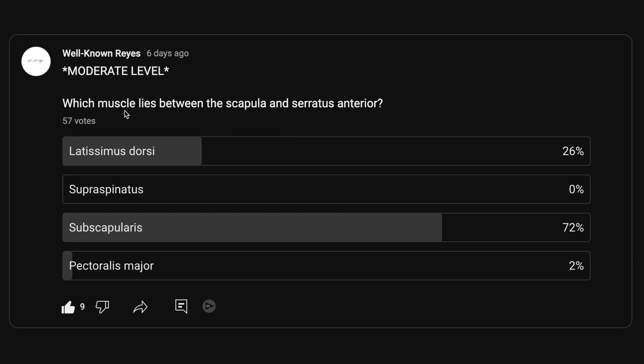In the community tab, I asked you which muscle lies between the scapula and the serratus anterior, and we had a great turnout — 57 votes. 26% of you said it was going to be the latissimus dorsi, 0% said the supraspinatus, 72% said the subscapularis, and 2% said the pectoralis major.